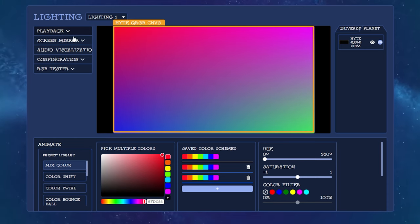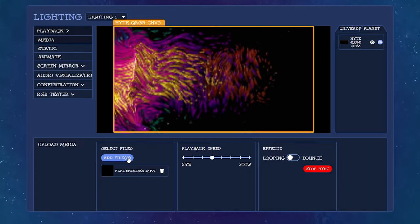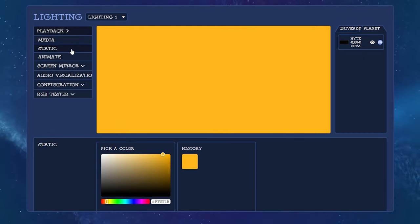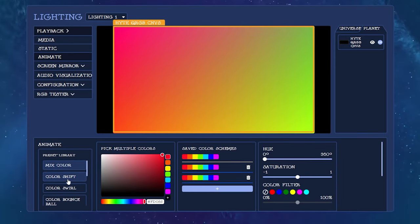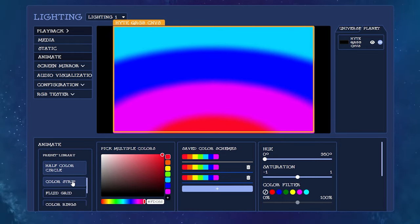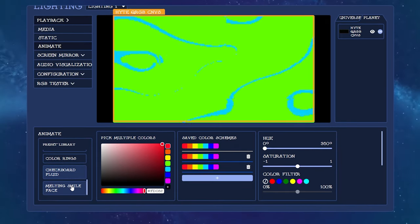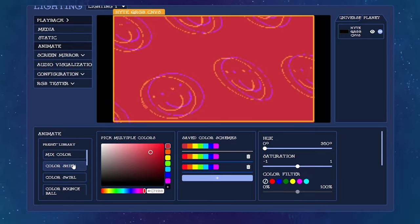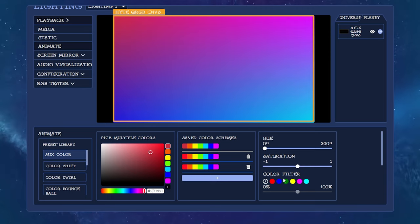Here's the actual Nexus interface for the mat. You've got playback, you've got media which you can upload custom videos or animations for the colors to go off of. It's also got static - a static color so you can match your theme on your desktop or whatever you want to do. Then you've got animate, which has an absolute ton of different animation settings, all of which you can customize - you can change the colors, there's a ton of different options, you can set your own color combinations, adjust hue, saturation, color filters, and so on.